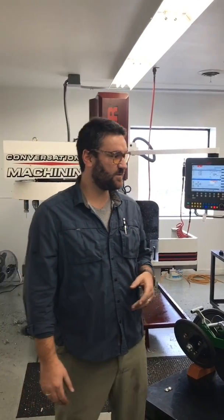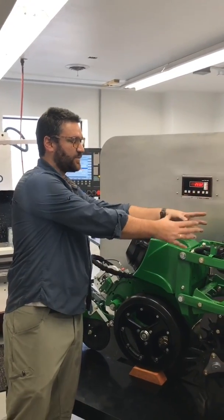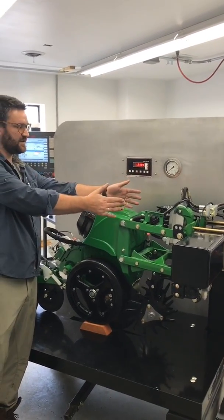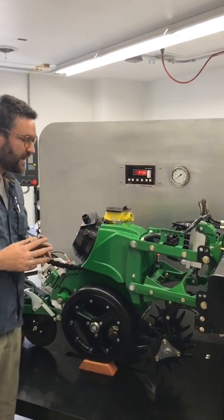Hey, I'm back. This is Joe. Some of you might have remembered about a month ago when we were talking about adding these additional automation features to the Reflex planter automation system — how the Reflex is not just a down pressure control system but has additional control channels to become a total automation system for the planter.